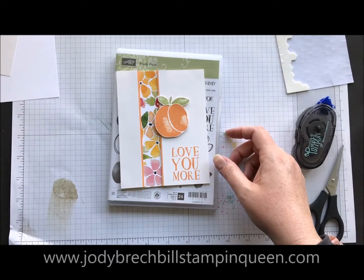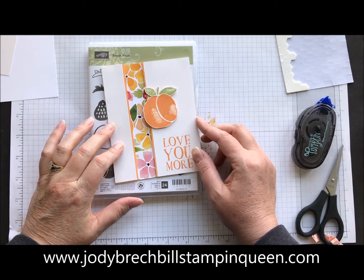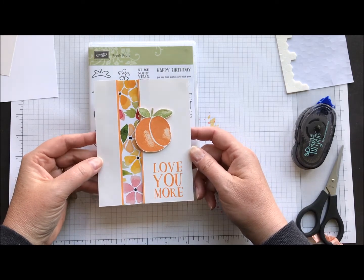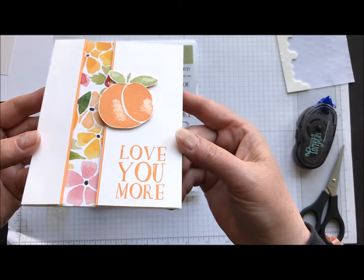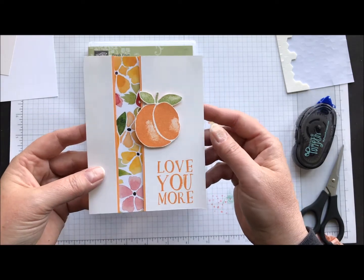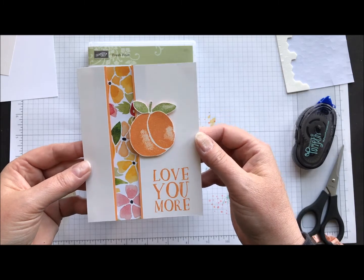Hey there Stampin' friends, welcome to Movie Monday with Jodi Breckbill, Stampin' Queen. Today's card is a recessed panel card. I did this in a class last week and it's really a very simple technique but kind of a little pop of wow. You can see that the designer series paper kind of looks like it's recessed into the card. I thought I'd do a real quick video to share how this technique is done.